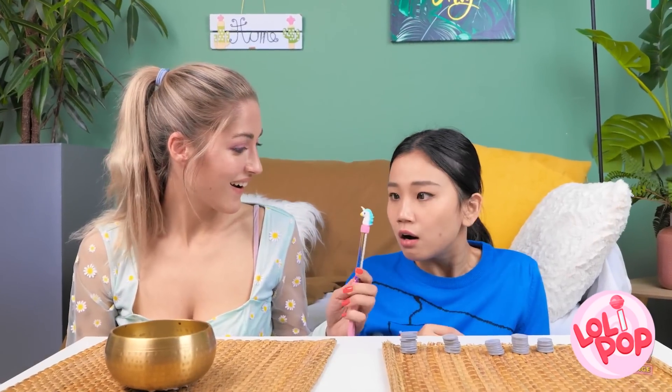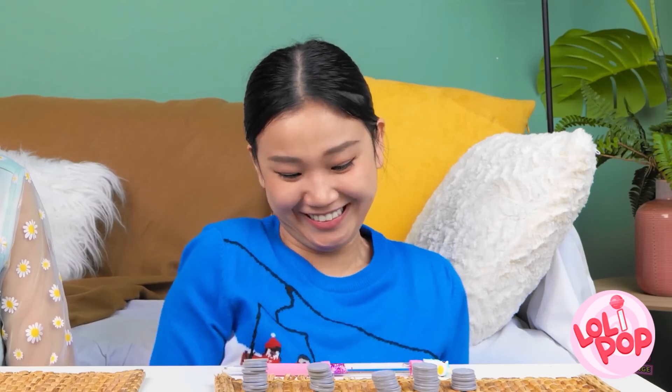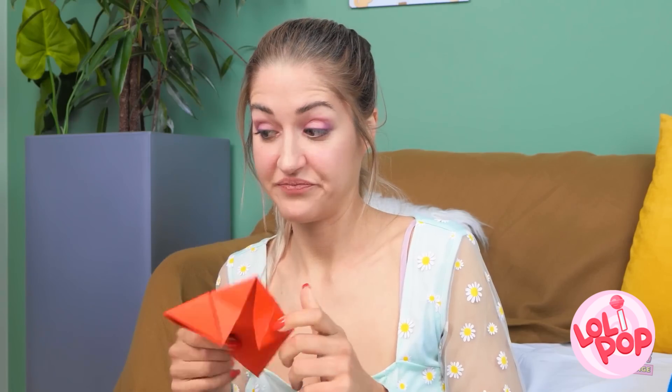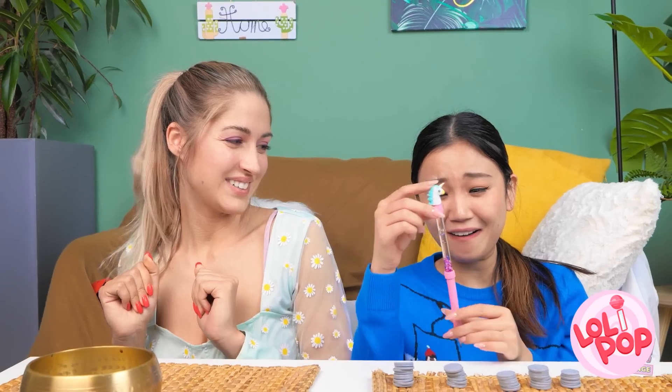Hey, Julie! I've got something for you! I made you a pen! What?! Oh my gosh! I love it so much! You're the best friend I've ever had! Hold on a second — I've got something for you too! I made you some origami. Thanks so much. She's not good at folding paper. Look at all those sparkles! Amazing! It's the best pen ever!